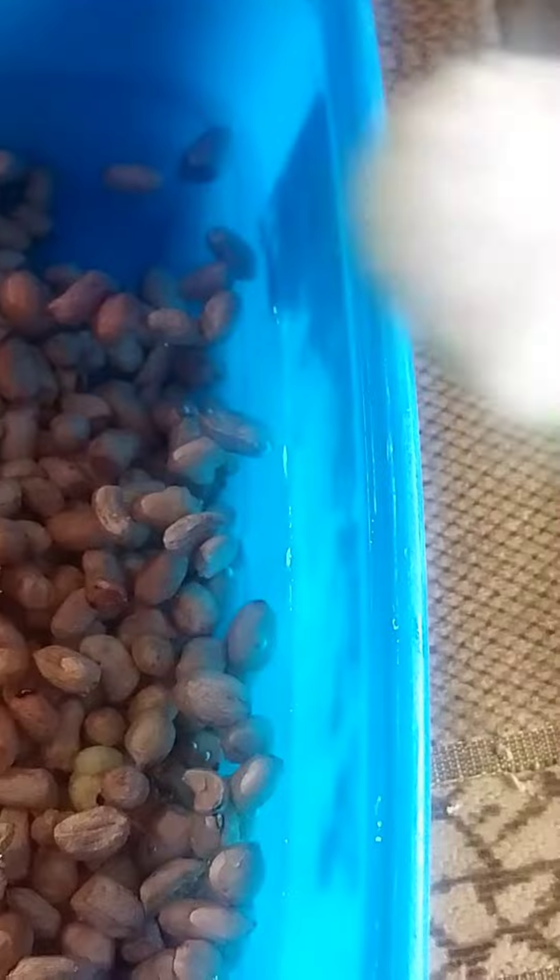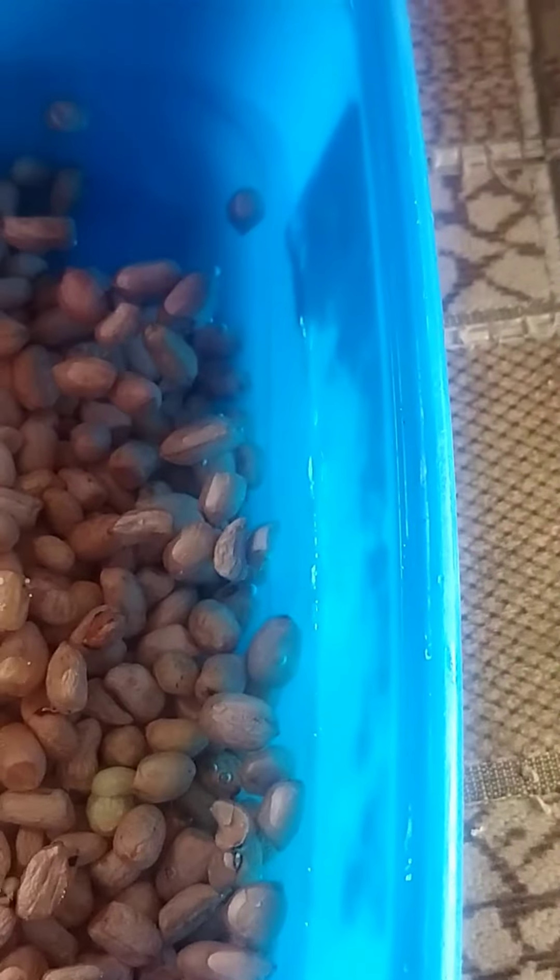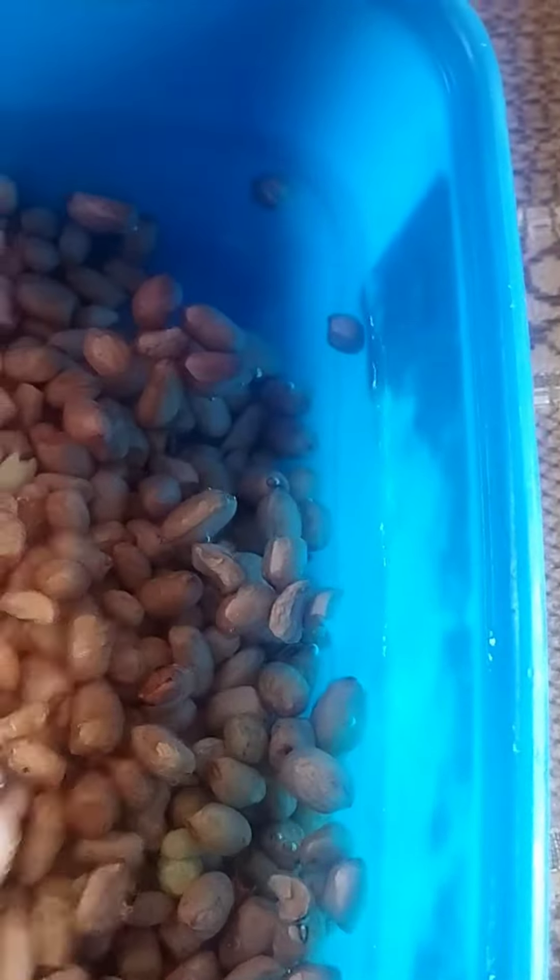I'm adding salt — I discovered the salt I had was not enough, so I added more. I mix it together and allow it to sit for about 10 to 15 minutes.